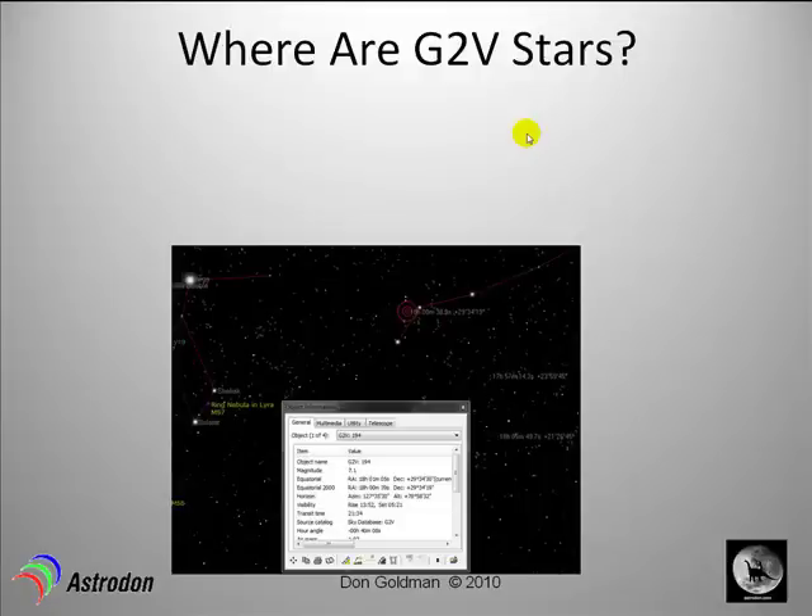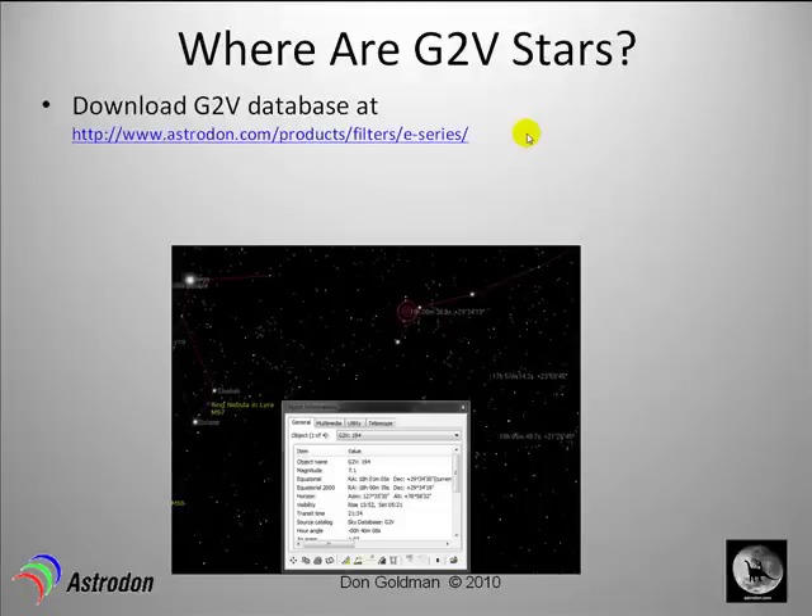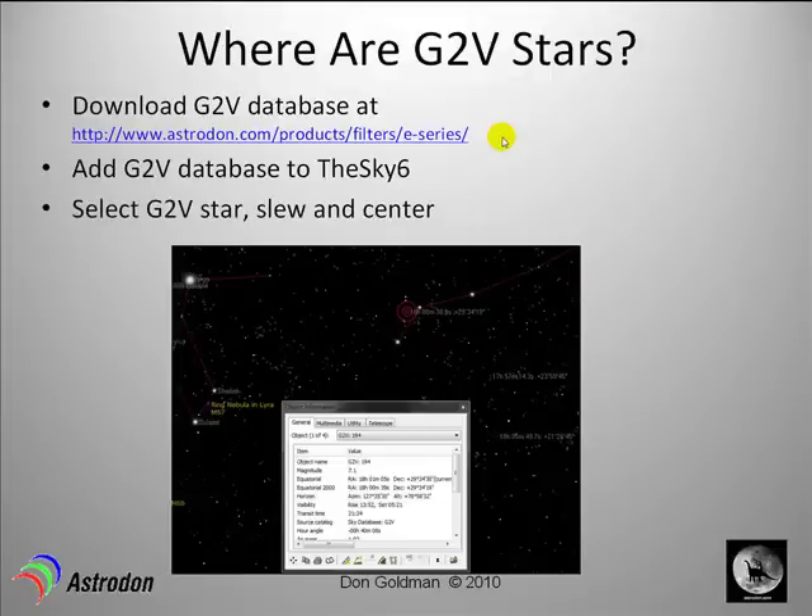So where are these G2V stars? One way to get a database is to go to www.astrodon.com/products/filters/e-series. In the upper right-hand corner you'll see a link to download a database that loads into Software Bisque's program The Sky, giving you a series of G2V star locations throughout the sky. You'll add this G2V database to The Sky and select a G2V star identified by its RA and declination coordinates.